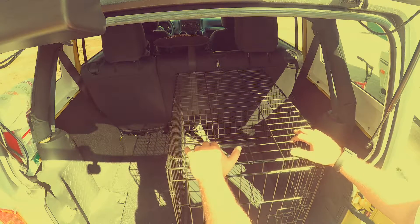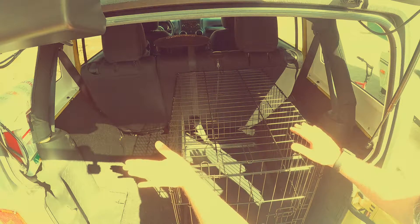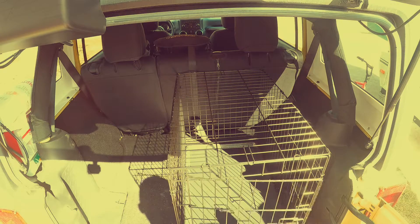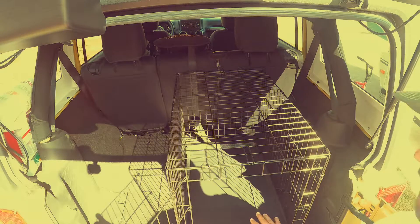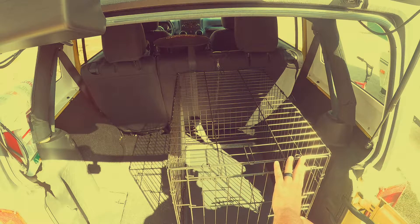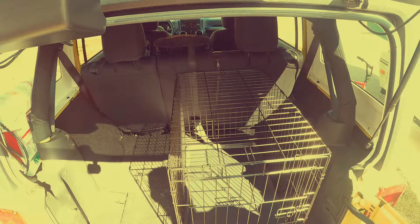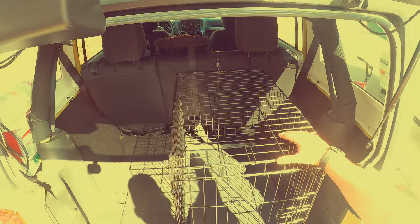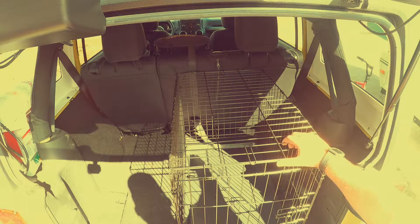We came up with this and it actually fits exactly up to the glass so he gets the most amount of room that we can give him. It's just a metal cage, got the plastic bottom so if he has an accident it's contained. This will allow us to be able to take him with us and keep him safe while keeping our Jeep clean. And he can actually jump in and out as we go to and from places.